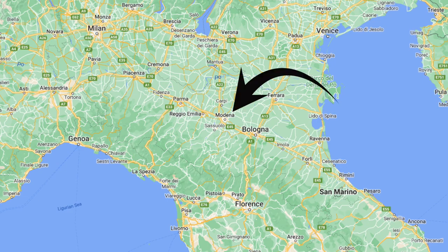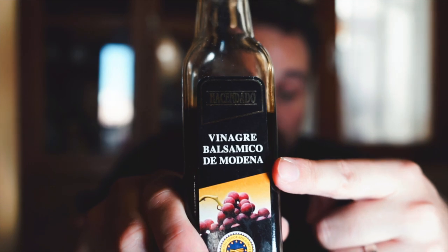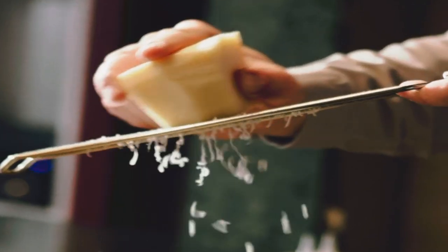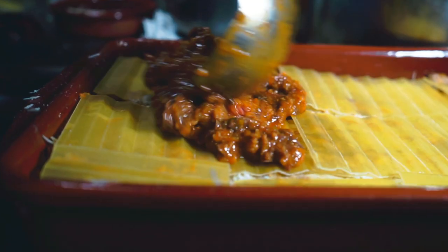Modena is at the sort of center of one of the greatest food areas in the entire world — balsamic vinegar of Modena. There are lots of other great things that come from this region: Parma, Parmesan cheese, Parmigiano. Bologna is one of the greatest food cities in the world — you get mortadella, and their ragù alla bolognese is one of the iconic dishes in world cuisine.